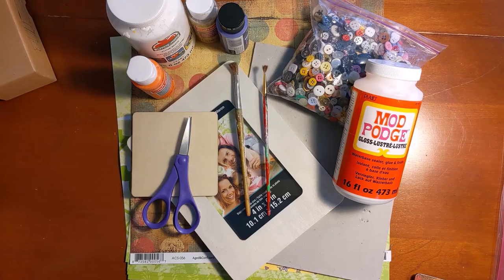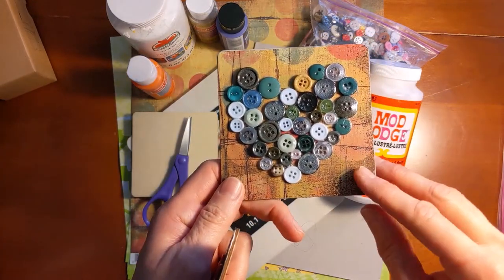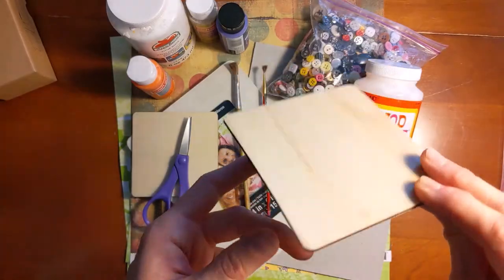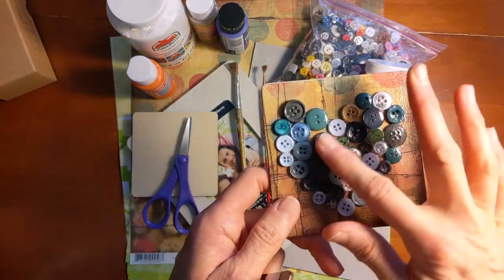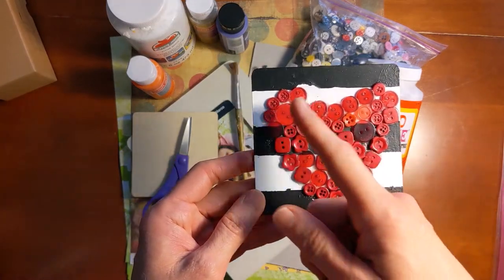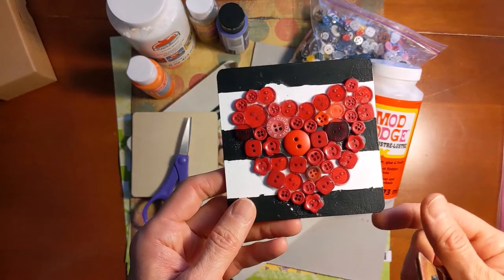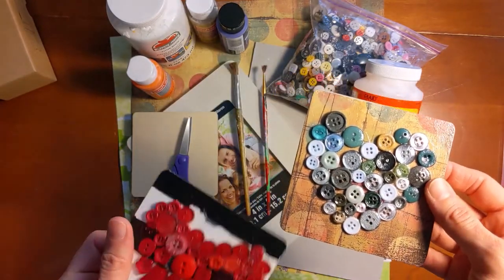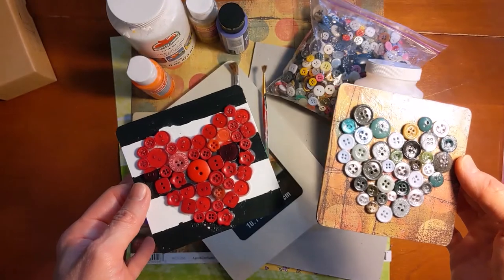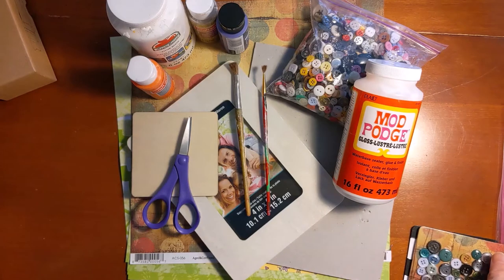Before I walk you through all of the supplies that I have here, I'm just going to show you a few examples of these different button heart designs that you can do. These are a couple that I made. This one just has scrapbook paper glued to a wooden kind of coaster, and then buttons on top of that.